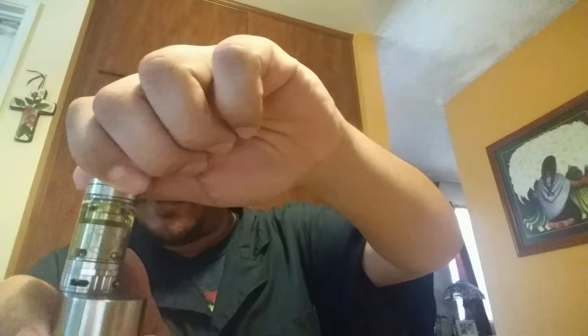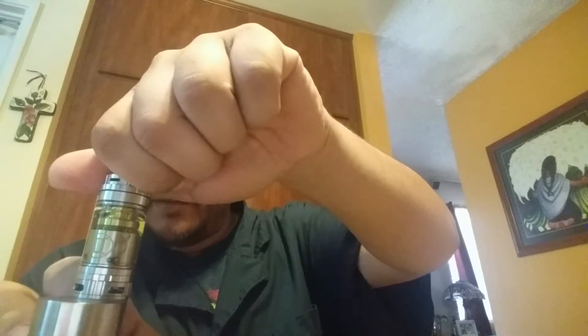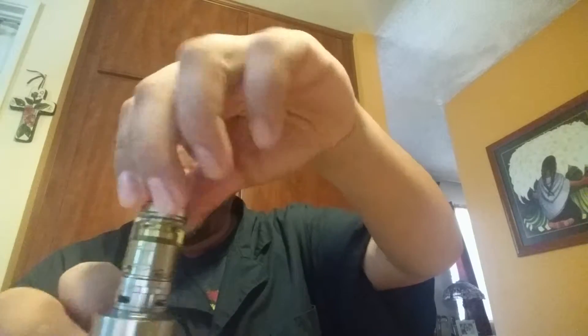If you do get dry hits on this, same thing as the Diablo — just twist the top. I don't know where the air bubbles are coming from... there they are. Open it up, close it up, it won't leak, you're fine.